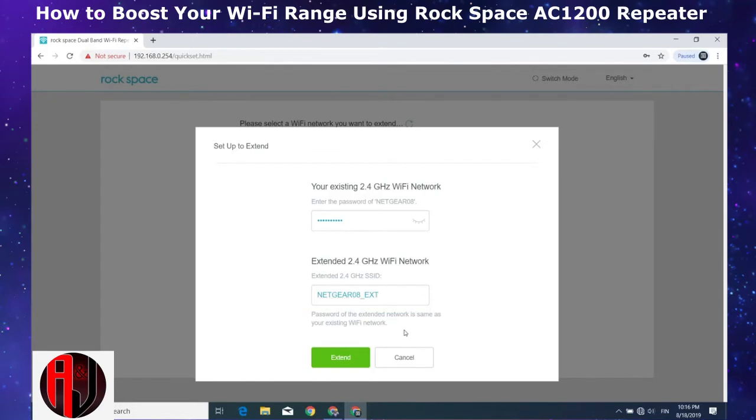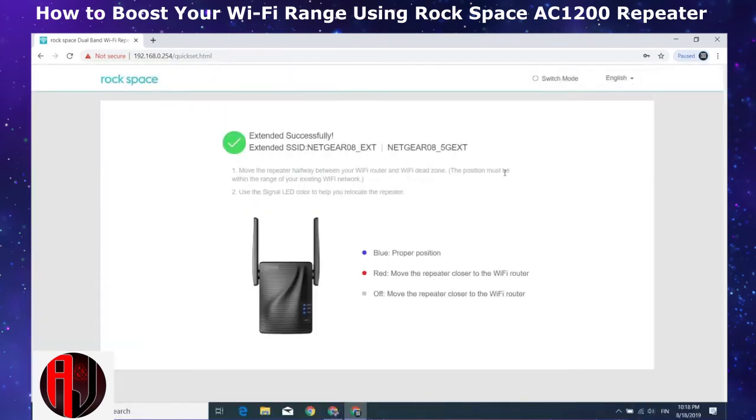Now my Netgear router only supports 2.4 GHz, so this is all I can extend. If yours supports the 5 GHz band as well, then you can extend it using a similar process. I will hit the extend button and wait for the setup to complete. Just like in the first method, you will now be able to connect to the extended Wi-Fi networks using the same password as your actual Wi-Fi network.